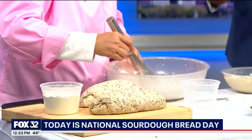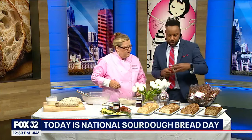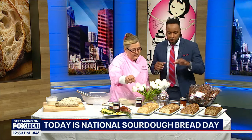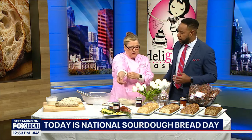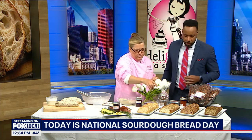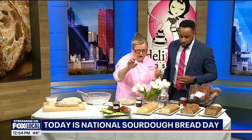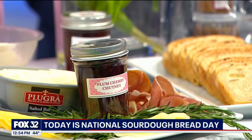So what sides go best with sourdough? We've got some apricot spread, some butter, some prosciutto cheese. What should people be pairing with their sourdough bread? The seeded sourdough bread would go well with jam, or with a salted butter, prosciutto, some Jarlsberg cheese or manchego. You pick.